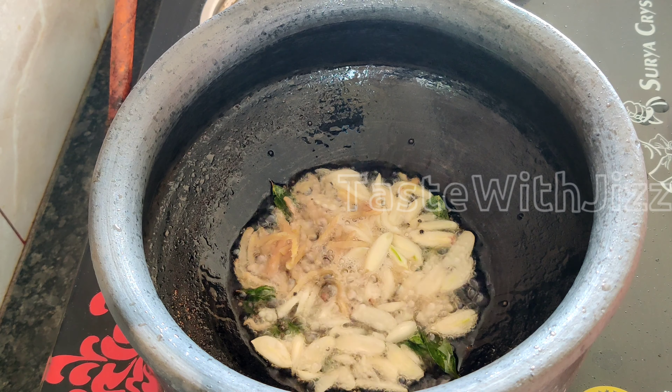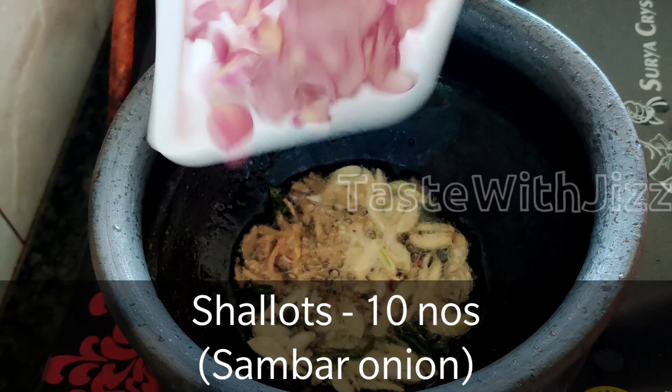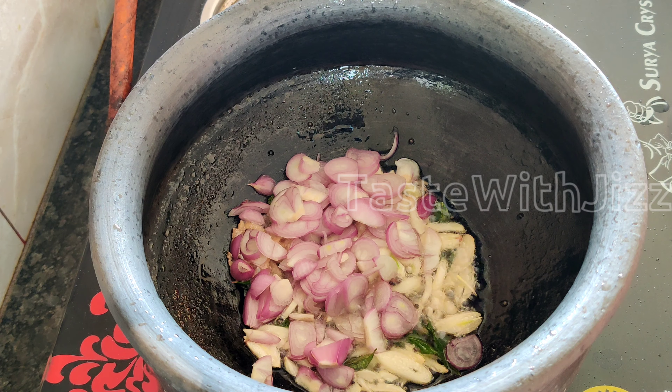Hi guys, welcome to my kitchen. I am making a fish curry. It is very easy to make. It is called Easy Spicy Fish.